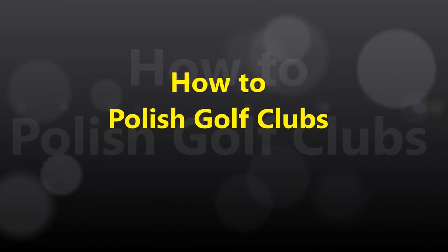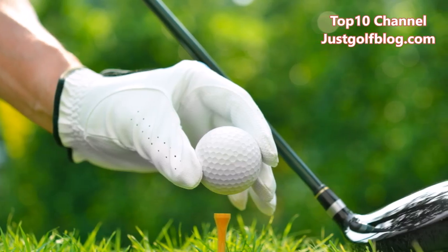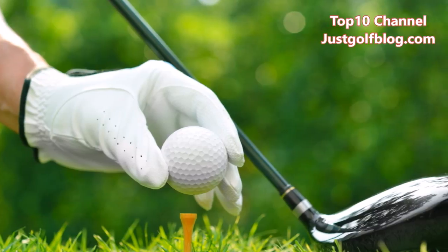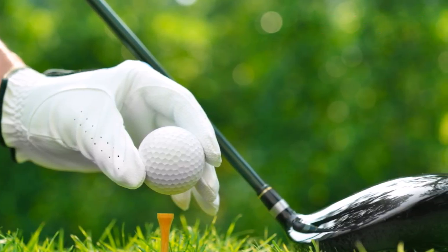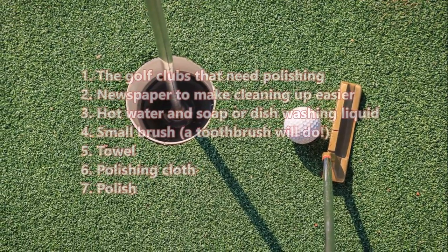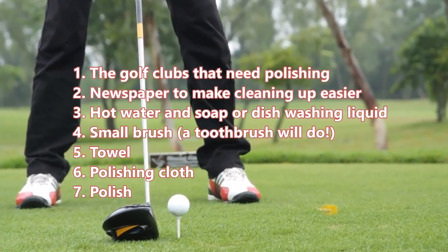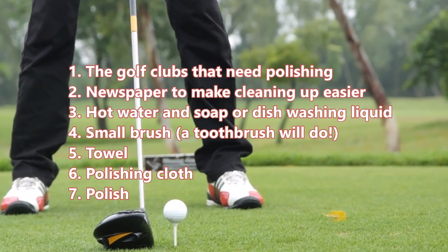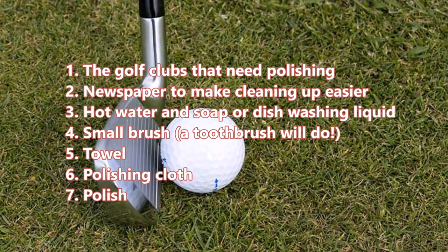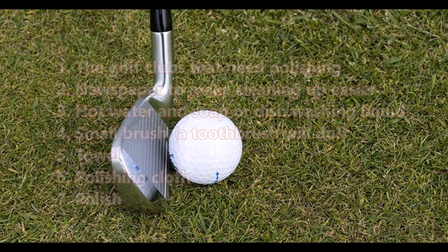How to polish golf clubs. Before you begin polishing your golf clubs, you must prepare all your materials beforehand to make the process easier. Here's what you will need: the golf clubs that need polishing, newspaper to make cleaning up easier, hot water and soap or dishwashing liquid, a small brush — a toothbrush will do — and a towel.